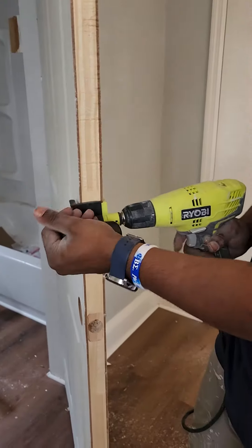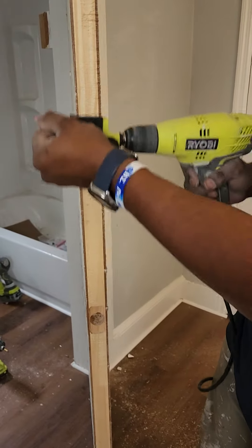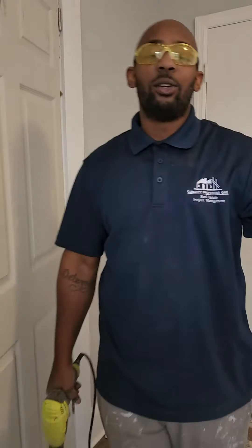So you'll put it on here, squeeze it on a little bit, get that drill. Go up and down and we're going to shave it all the way down. We'll do that until the door fits.